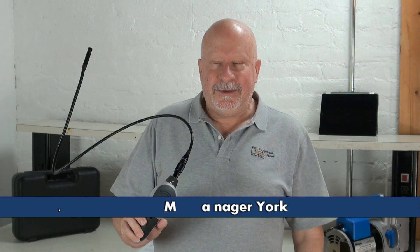Hi everyone, I am York. I am the service department manager here at Test Equipment Depot, and I'm going to introduce to you the first of its kind. This is the General DCIS-1 iBorescope.